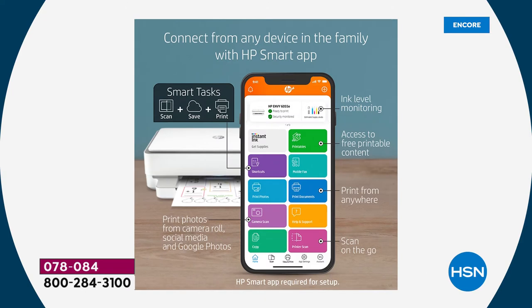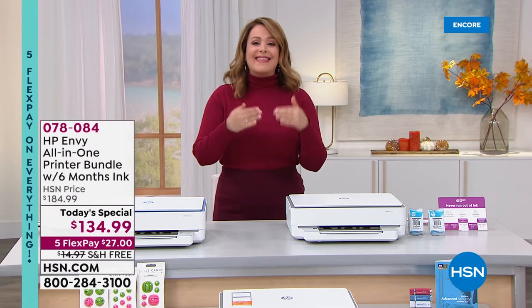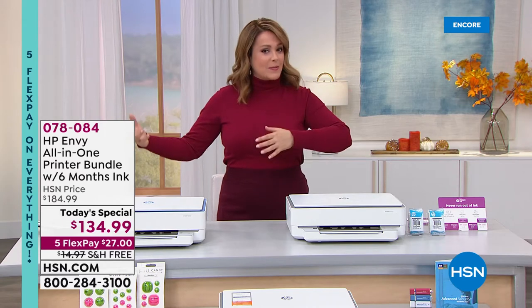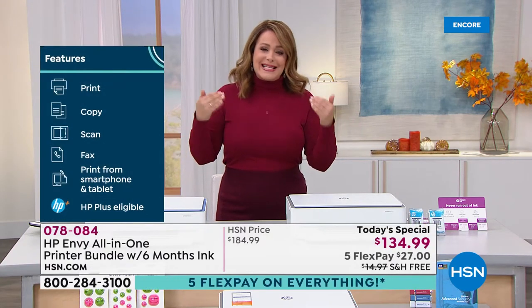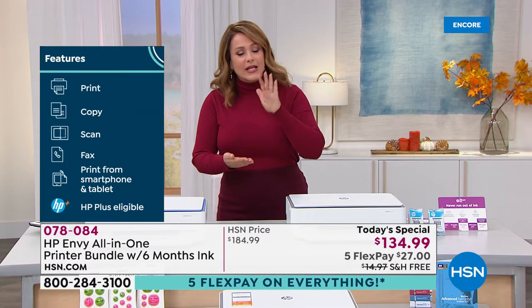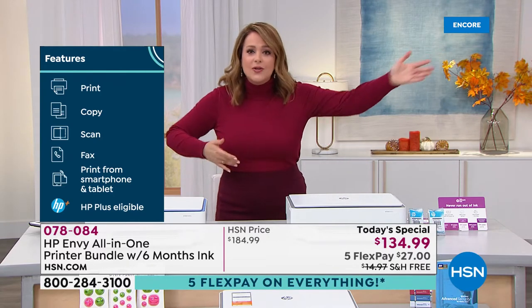The HP Smart App is going to change the way you print. It's so easy to use — whether you're printing photos, using HP Printables, scanning on the go, or even faxing from the app. This is a true all-in-one. And yes, it works with Android — as long as you register your machine, which you do by downloading the free app, that's where you get HP Plus and six months of ink. Even if you don't print a lot, you don't have to worry about it for a long time. As long as you've got a device and internet, you're up and running — you don't even have to be home.